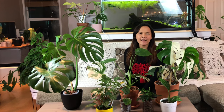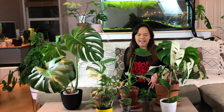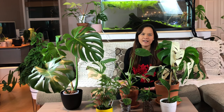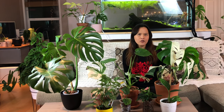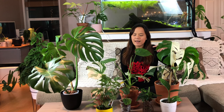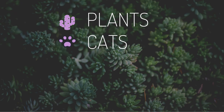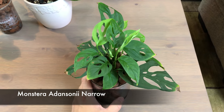Hi everybody, welcome back to my channel, this is LV and today we have a second episode on my 2019 house plant tour of monstera. This is not all my monstera - I do have another monstera over there that is too big to fit on the table, but this is most of my monstera right now. I still have some monstera on my wish list: the variegated monstera peru and a bigger Thai constellation.